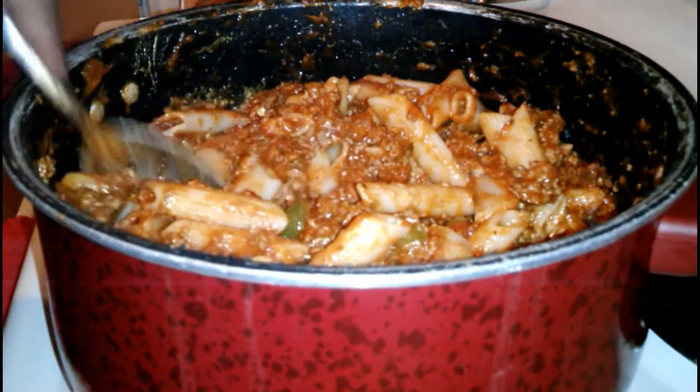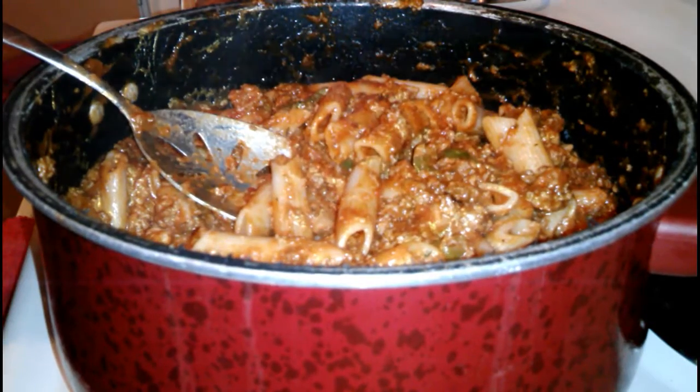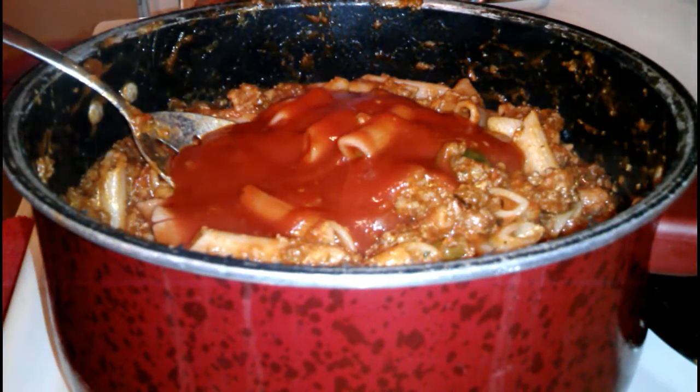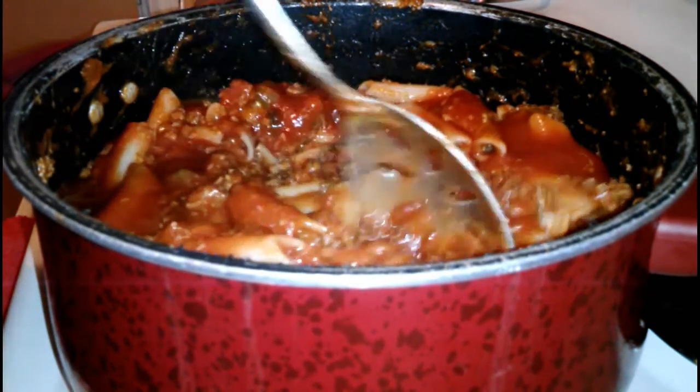I like the consistency, but just for a little extra to make sure it won't dry out, I'm going to add a small can of plain tomato sauce — it's just an eight ounce can. That should be really good. This way your casserole won't dry out.